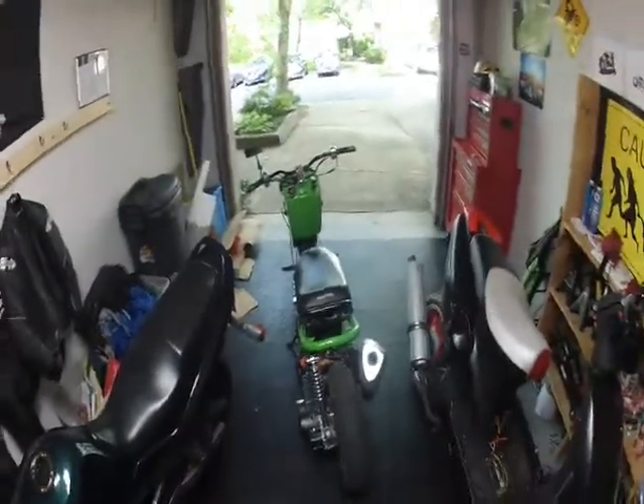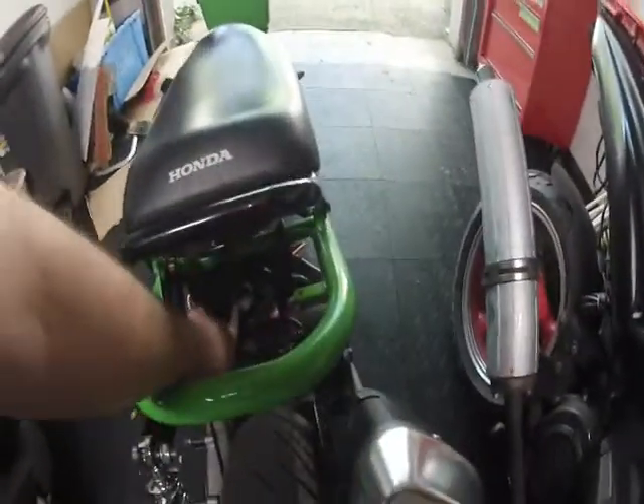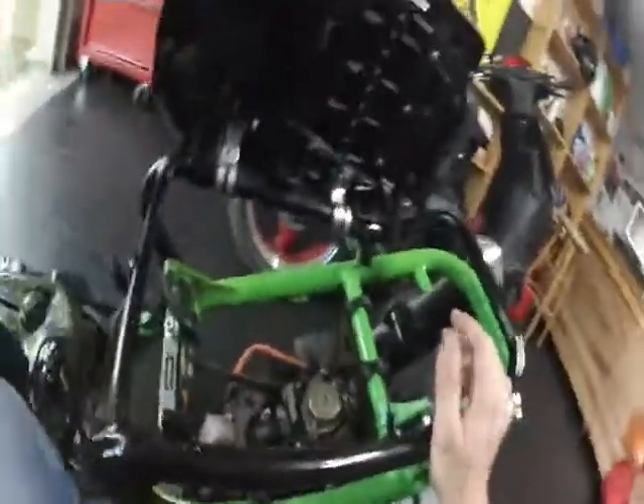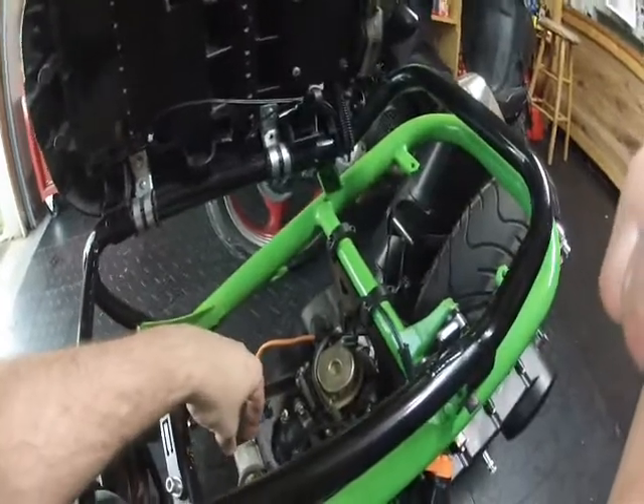This is my 2004 Honda Ruckus for sale. It does have an air filter — I just pulled it off because I was messing with some stuff. We painted the frame green. It's got a 150cc GY6 from Rucksters with less than 400 miles on it.